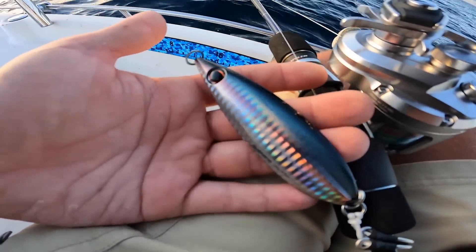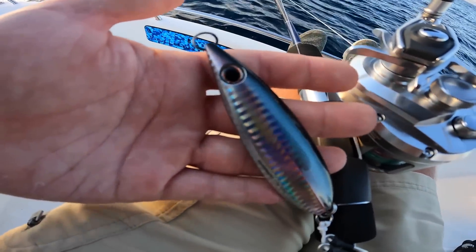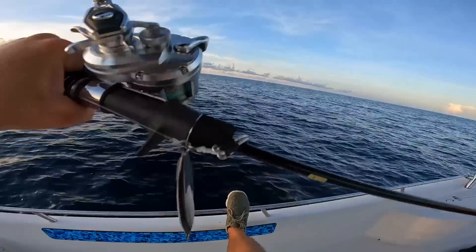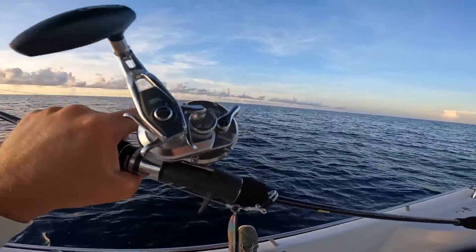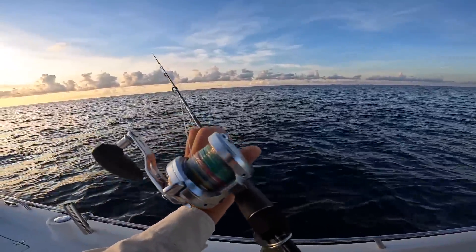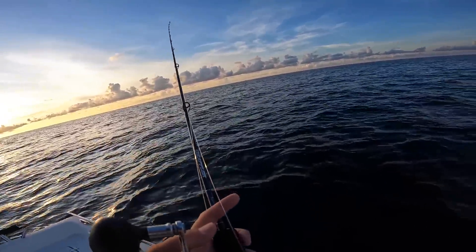My jig this morning is a 130 gram Shimano flat fall jig. These things work great. There's a lot of options out there for jigs — everyone has their own preference. You just want to choose your weight depending on how deep you are and also how strong the current is. It's very simple, it's very fun, and I'm ready to catch some fish. Hope y'all are too.